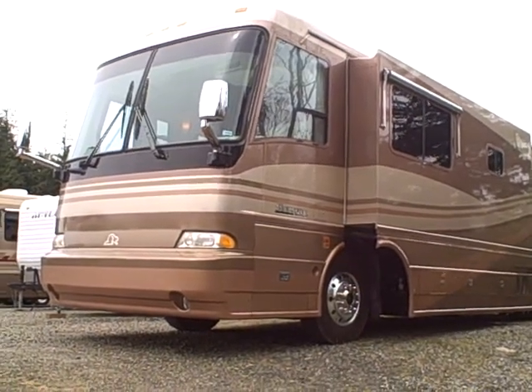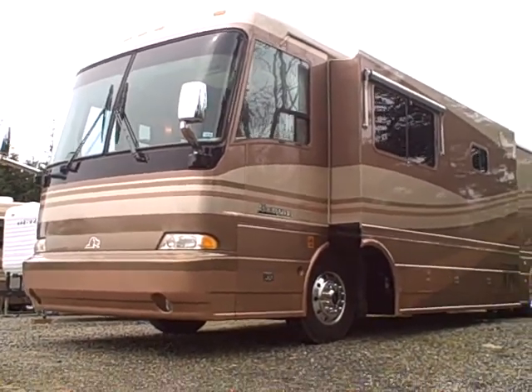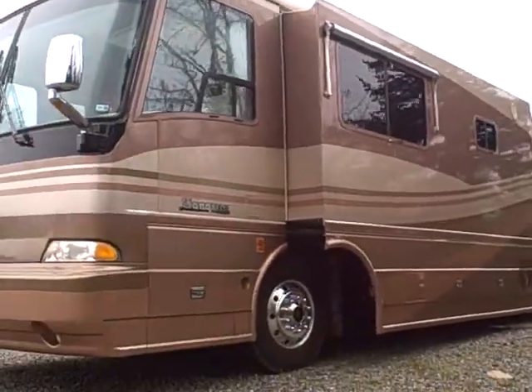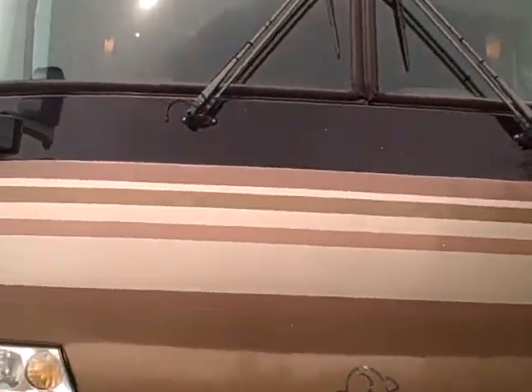Hi, this is Bob with Gibbs RV, and today we're looking at a 2000 Beaver Marquee 40-foot motorhome. This is the Thermaline Edition full body paint. It's got awnings — zippy awnings on all the windows, and those are thermal pane windows too by the way. 450 horsepower CAT engine; this thing is not hurting for power.